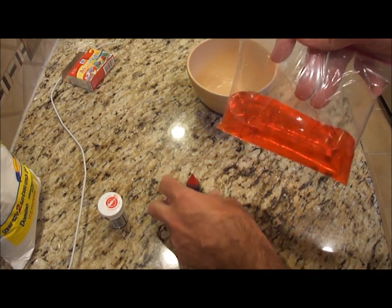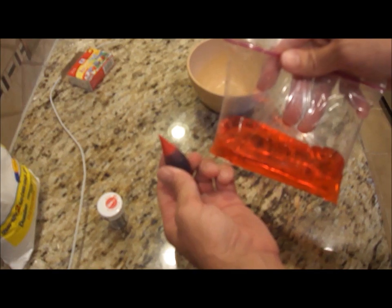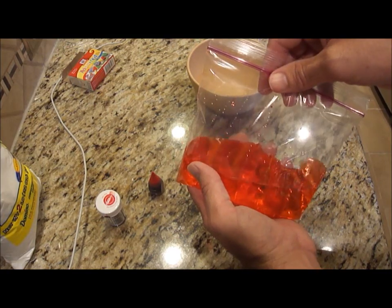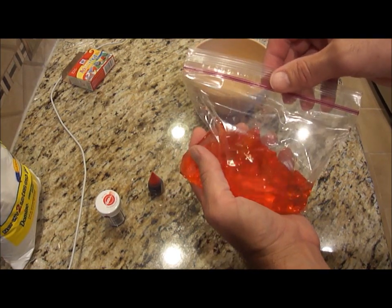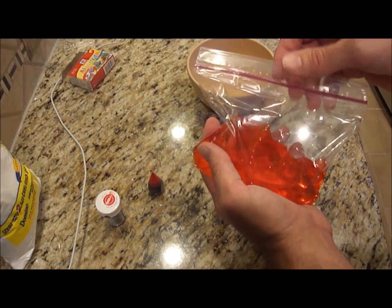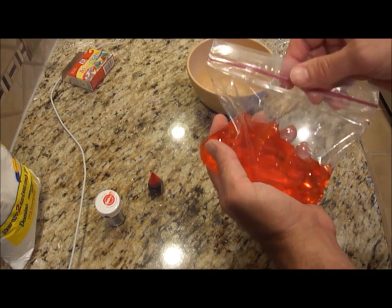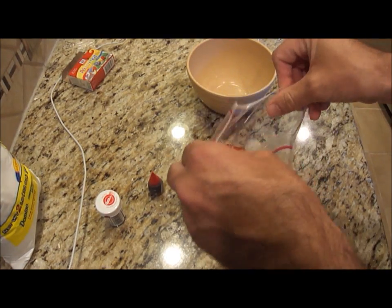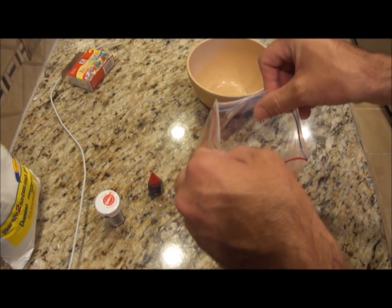As you see, I just filled a Ziploc bag about a quarter of the way with water. And I took some food coloring — this is liquid food coloring — and I just squirted about five drops in there. Now I'm going to take my pasta, my spaghetti. Just cook the spaghetti according to the instructions on the box, and when it's done just strain it. And I'm going to put some of the spaghetti in this one with the red.